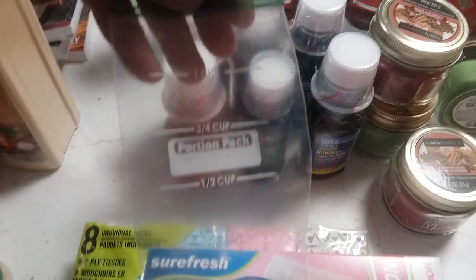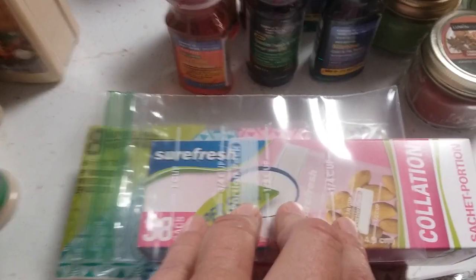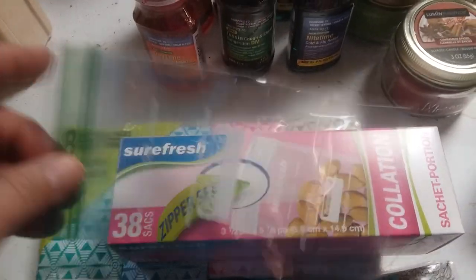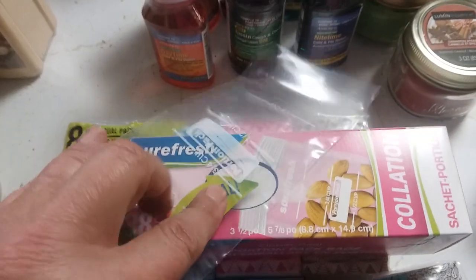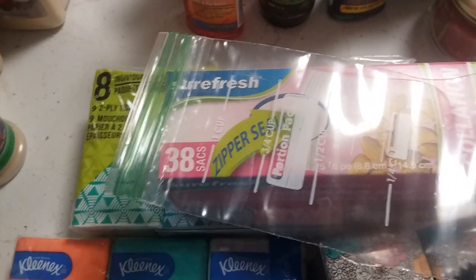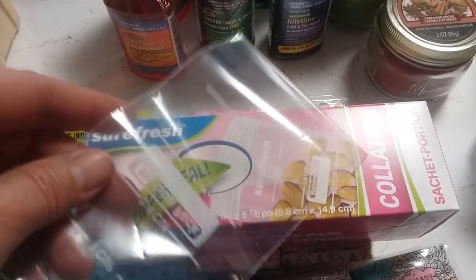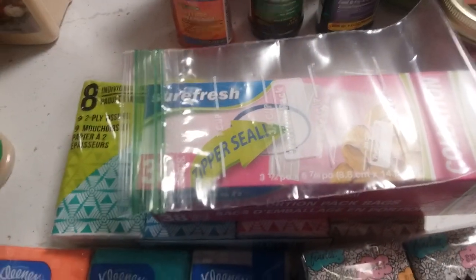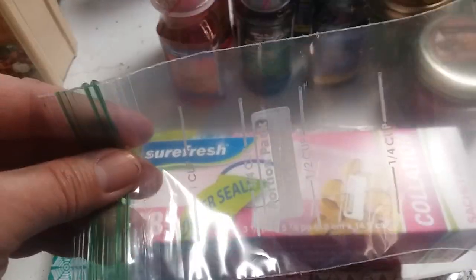I got these zipper seal bags — they also sell these at the big box store, they're called portion control bags. The reason I have these is for storing band-aids. I take a huge box of band-aids, get the cardboard out, and put them in these plastic bags — maybe 10 of each kind, or a little variety pack — so they're ready to grab for the medicine chest, my purse, or the car. They're also good if you want to save them for barter.